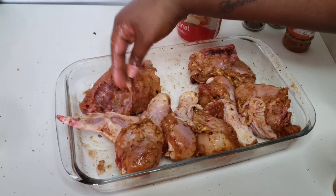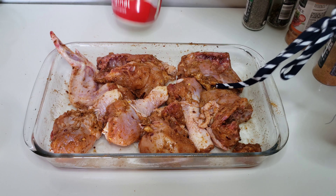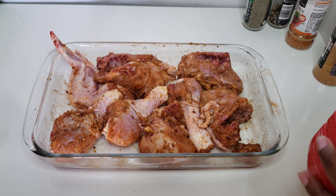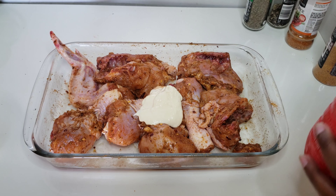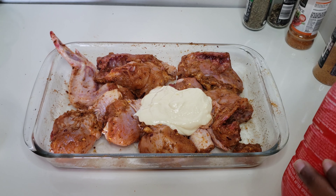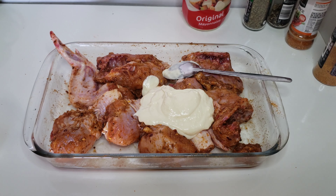Now I'm just gonna wash my hands and proceed. I'm going to add my mayonnaise, and with the Nola brand there are different varieties — there's the tangy, the creamy, ultra creamy, and then there's sweet and sour, I think that one is actually also nice.